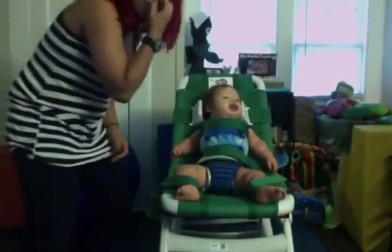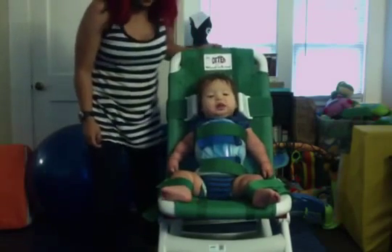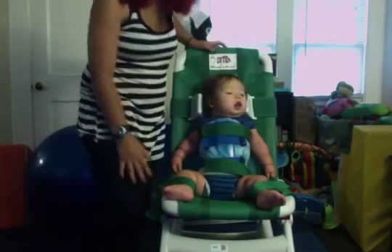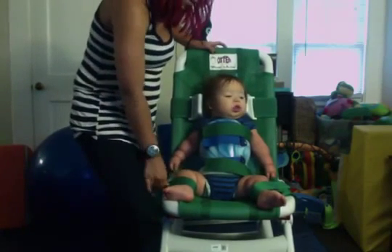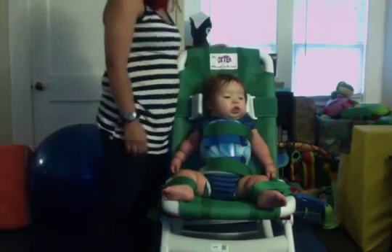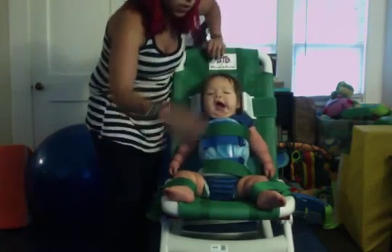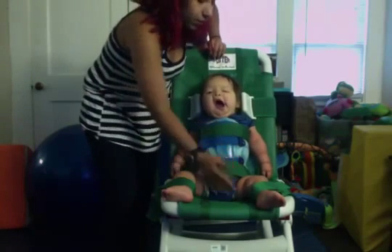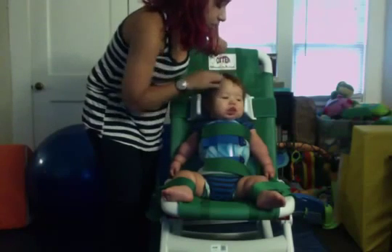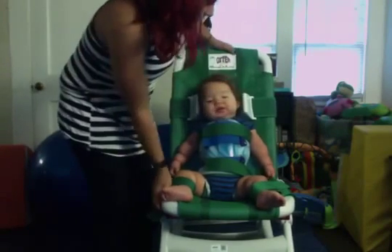That's what it looks like with him reclined in the back of the chair, and he likes this a lot. Obviously you never want to leave a child or person unattended when they're in this chair — that's common sense. We also use a removable shower sprayer to rinse him off, because obviously we don't want water going in his face, ears, or eyes.